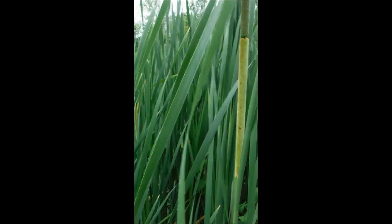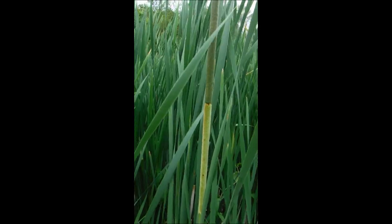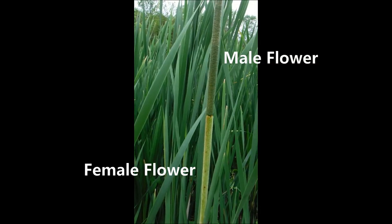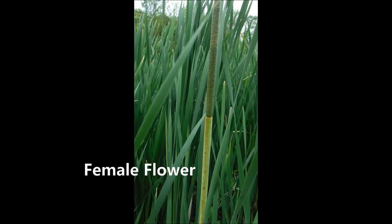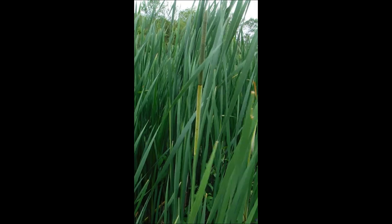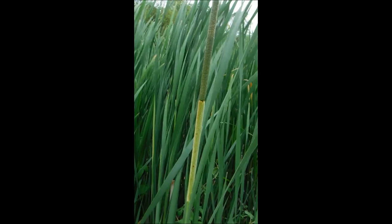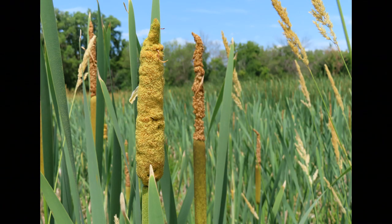By late spring, another part of the plant becomes edible, and that's the flower. There are two flowering parts — the male part is on top, the female is below. This is all happening before pollination takes place. You can collect those green female parts, heat them up, boil them in hot water, and serve with butter and salt and pepper, and eat it sort of like corn on the cob.